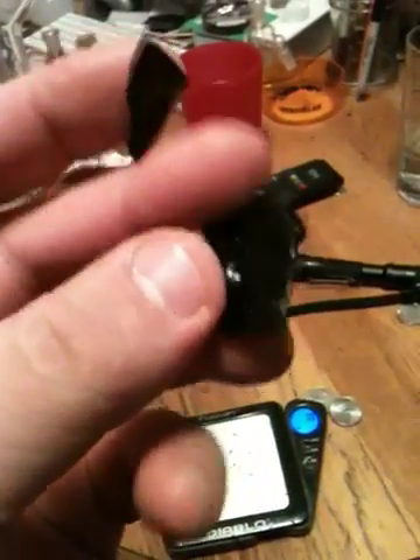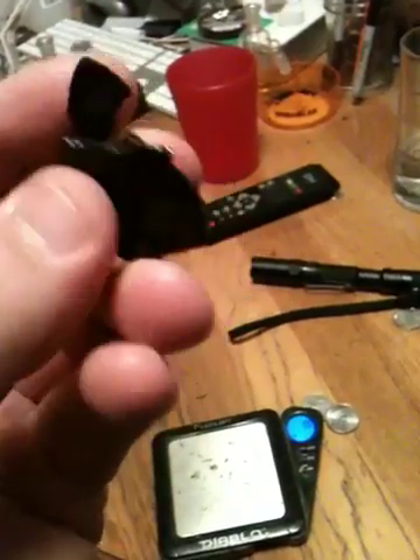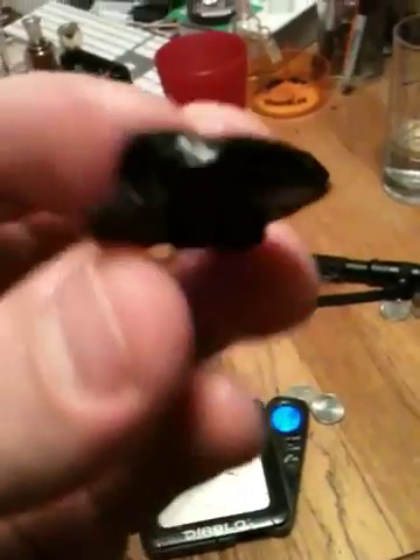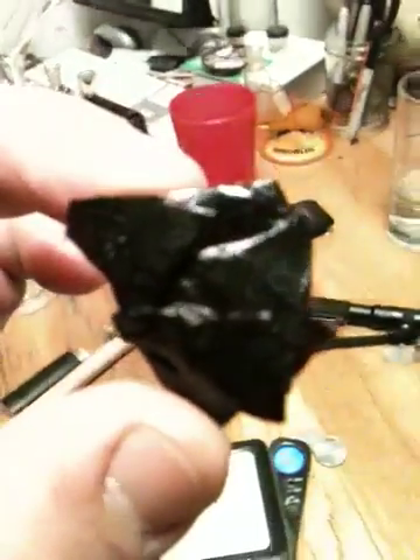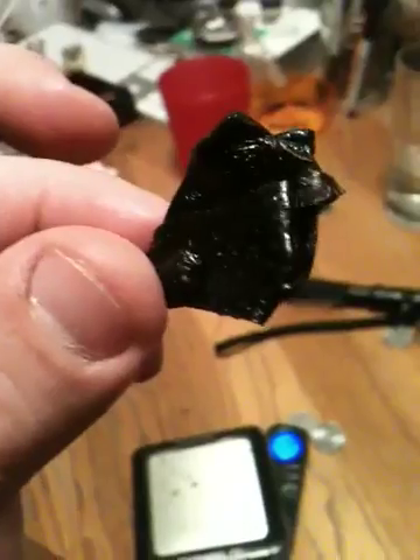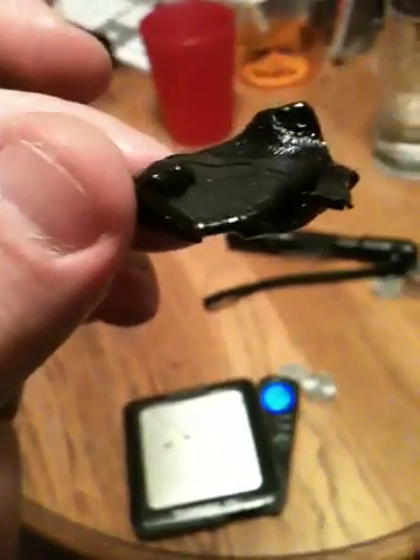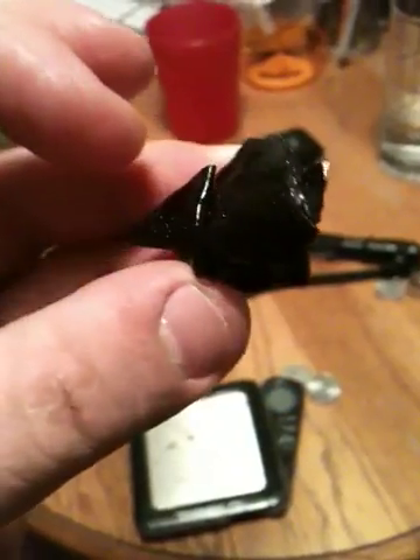You can see it just breaks — it's shatter. Just very dark ethanol shatter. You can see it's a little bit better by tapping.